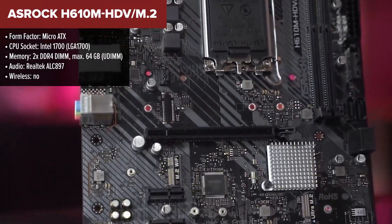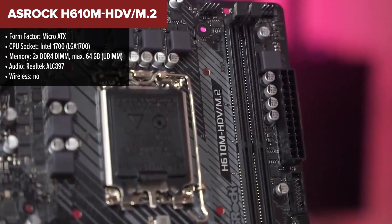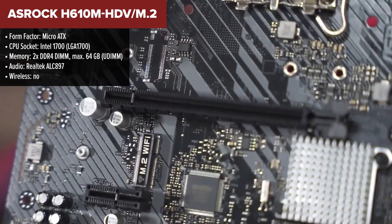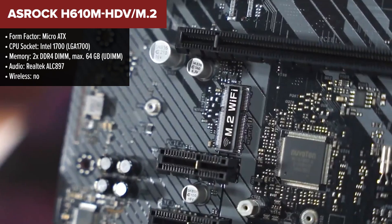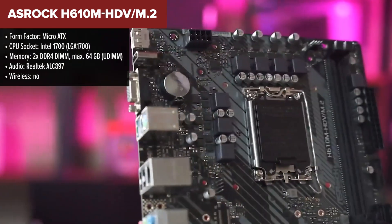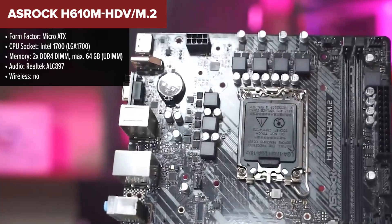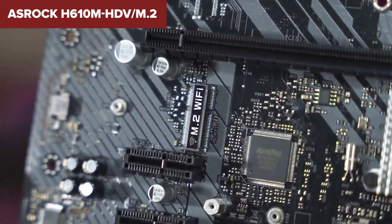The ASRock HDV is a micro ATX motherboard designed for budget-conscious users seeking a decent balance of features for home or office builds. It supports 12th to 14th Gen Intel processors and DDR4 memory up to 64GB. The board offers three video output options for flexible monitor setups. It also includes a single Ultra M.2 slot for fast NVMe SSDs, along with four SATA ports for traditional drives.